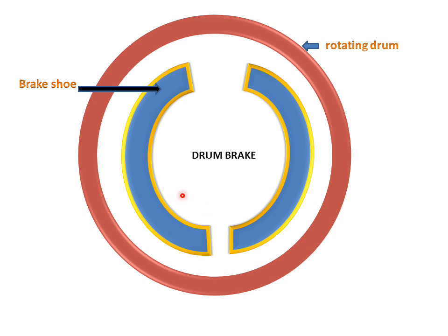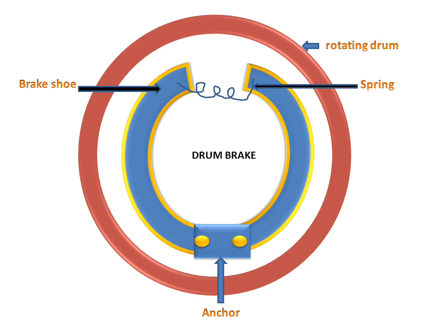We have brake shoes. This is an anchor for adjusting the brake shoes — for adjusting the length between these two shoes, the anchor is used. There is a spring between these two shoes, and there is friction lining on the brake shoe on either side of the brake shoe.